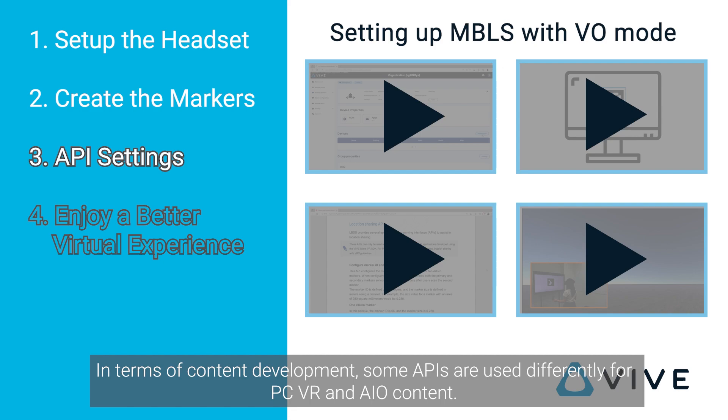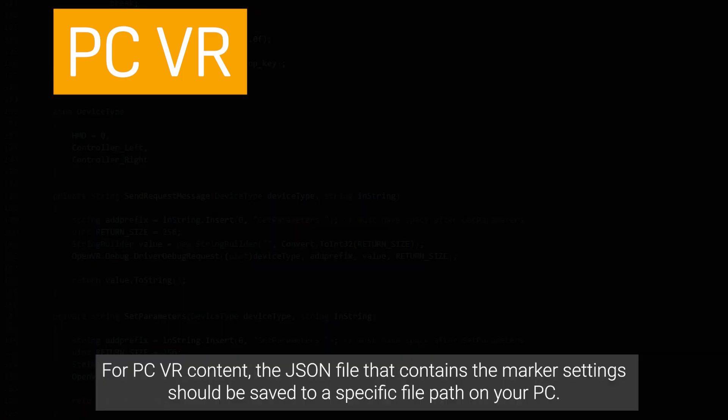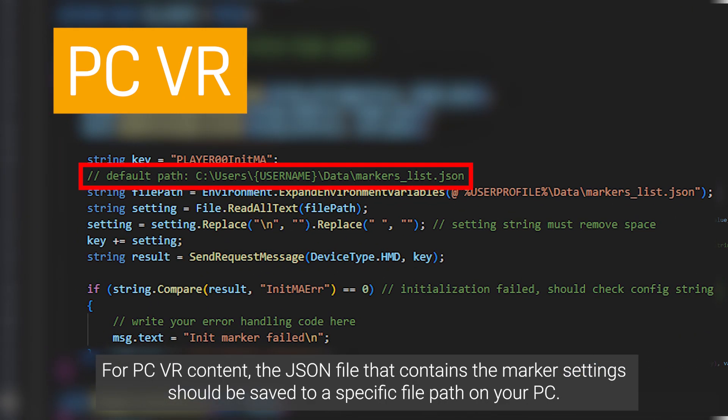In terms of content development, some APIs are used differently for PCVR and AIO content. For example, the helper function for sending requests only needs to be applied to PCVR applications. For marker settings with PCVR content, the JSON file that contains the marker settings should be saved to a specific file path on your PC.